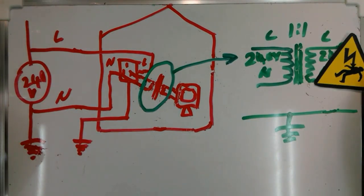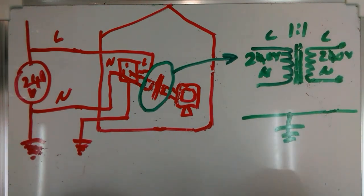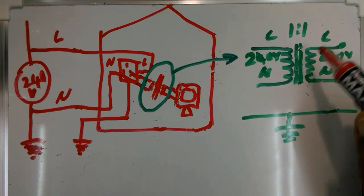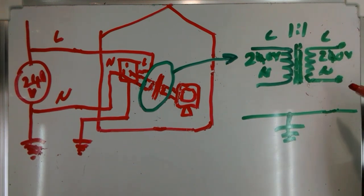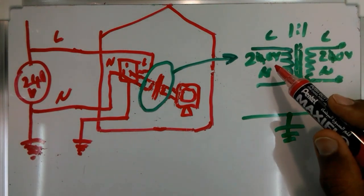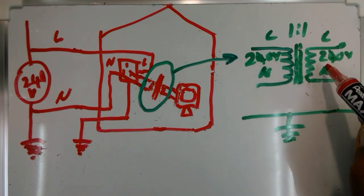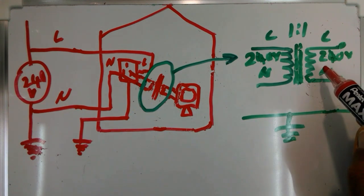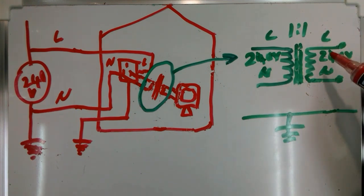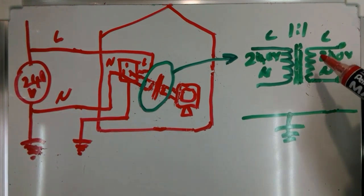However, if I touch both output terminals at the same time, I am going to get an even stronger shock because 240 volt AC would be applied across my body. But it is more likely to touch only one point during the servicing of electrical and electronic devices, and that is where we get the advantage of the isolation. The isolation concept is based on the fact that there is no direct electrical connection between the primary and secondary — it is just mutual induction.